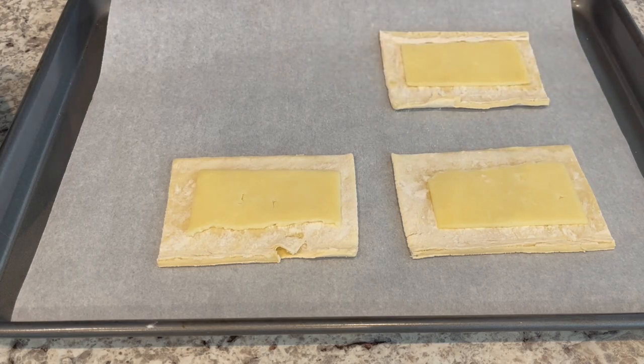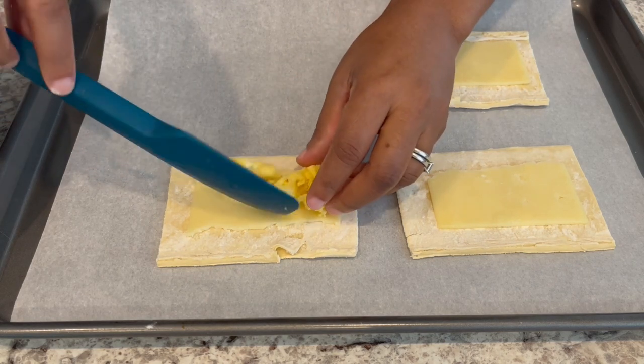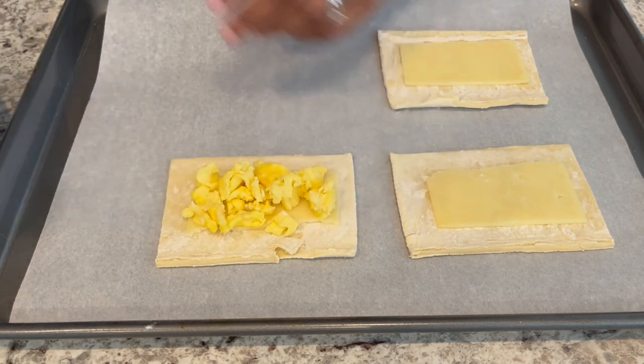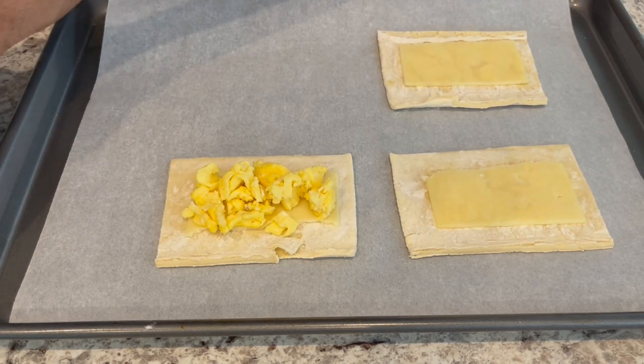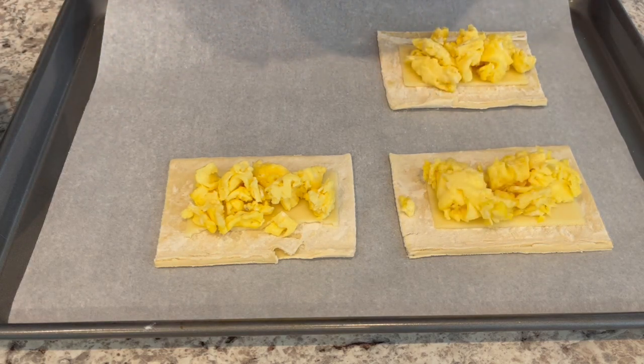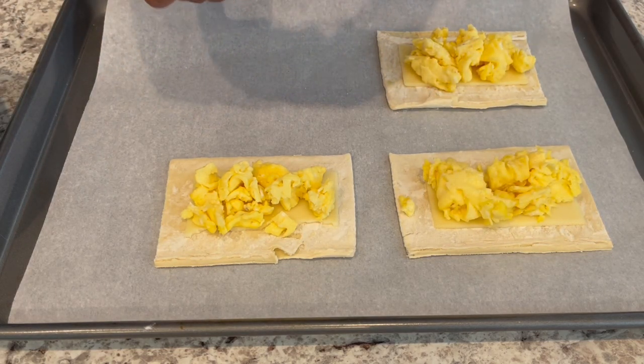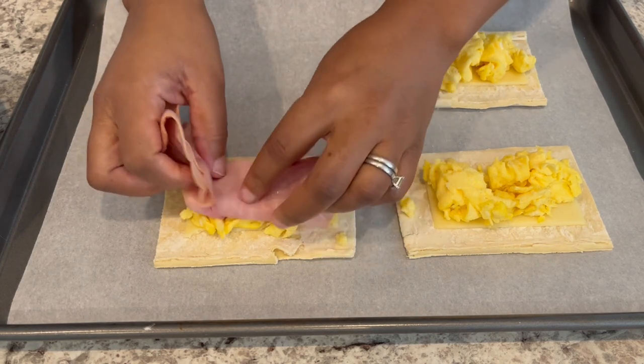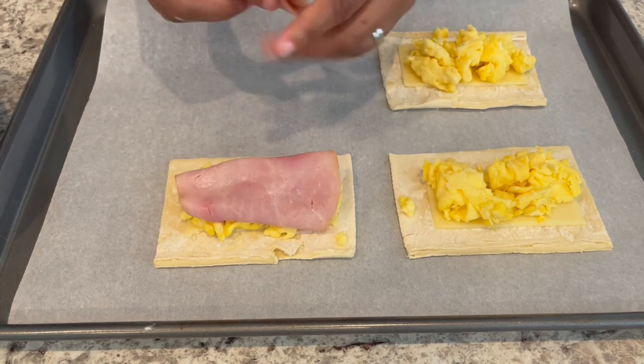I've got my cheese down, and now I'm going to take my scrambled eggs — I made five scrambled eggs — and you're just going to season them however you want and put them on top of the cheese. Next, you're going to take two slices of ham and lay them right on top.